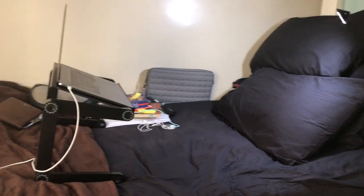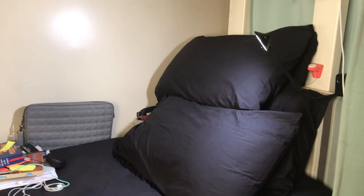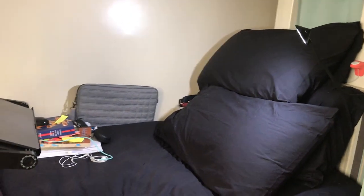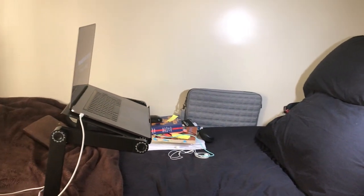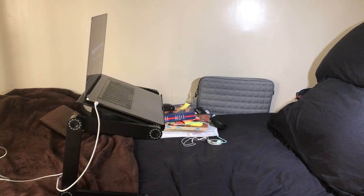I purchased this from Lazada and I will leave a link down below. My sister has this and she was the one who told me to buy it. She uses it to turn her regular desk into a standing desk, but I use this so that I can study and work on my thesis in bed.